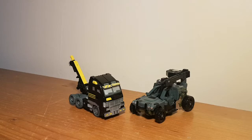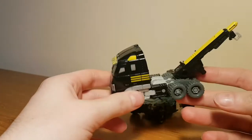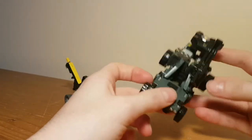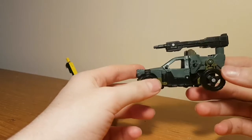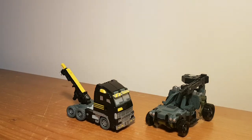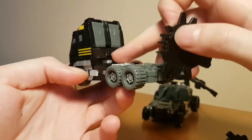There they are — very simple transformations, but that was always the case with Scout class figures. Both vehicles actually look pretty good. Armourhide's truck in particular is really nice — the only thing you can pick out is the hands at the back are kind of visible. Otherwise, a really neat little cab-over truck. Hardtop isn't quite as good — ironically, it's not even a hard top. You can kind of see the robot mode head, but the military deco suits the design. You can also access both of their gimmicks in vehicle mode.